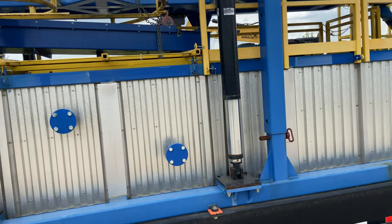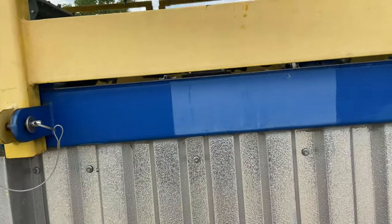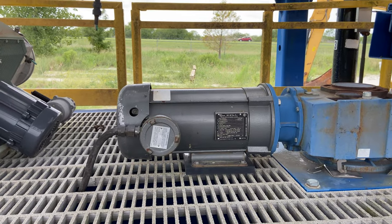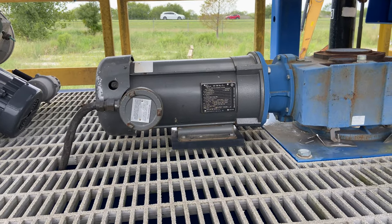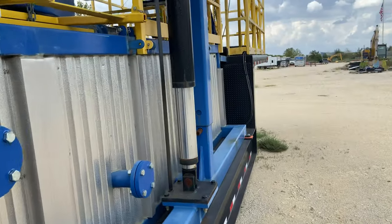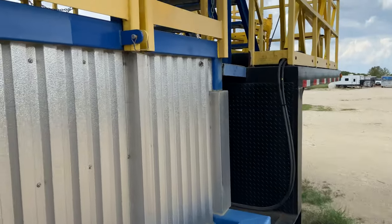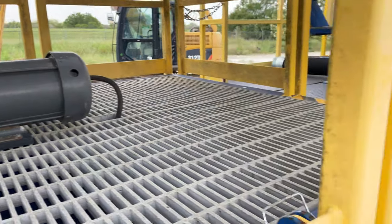This tank is a dual compartment tank. There are agitators — one agitator per compartment.